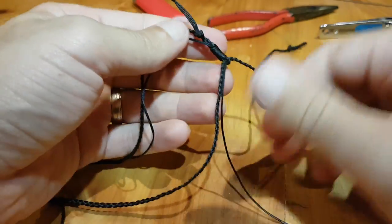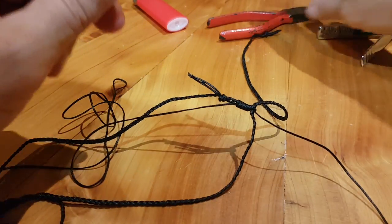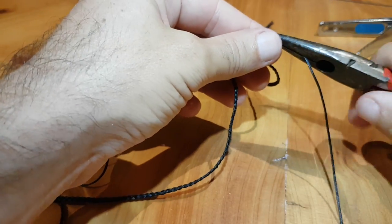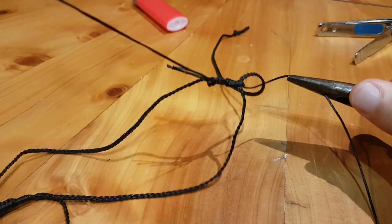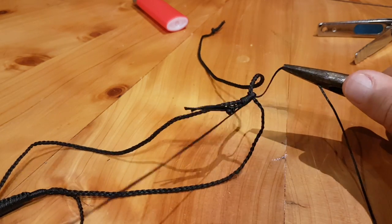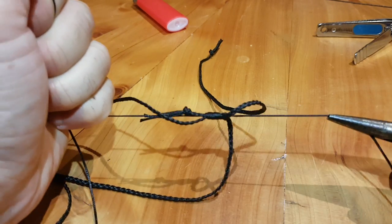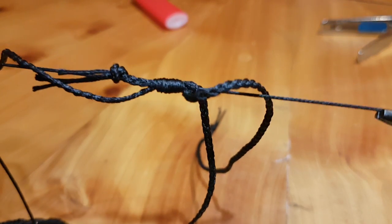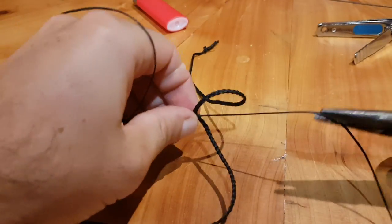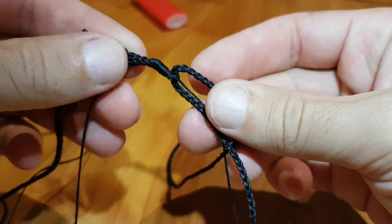And once you're up there, then you can really crank on these two bits here to tighten the whipping up. So I've got pliers for this end — the shorter end and the longer end. I'm going to wrap the longer end around my hand a little bit so I can really crank on it. Alright, nice and tight.